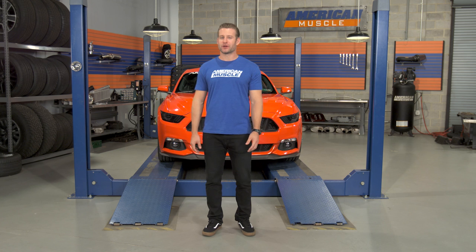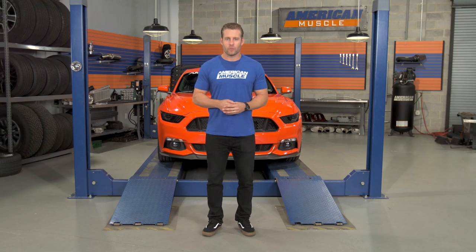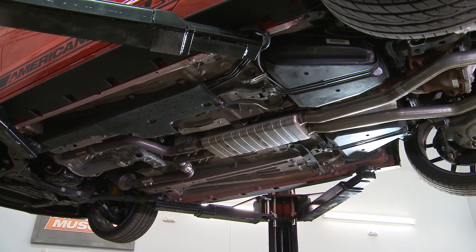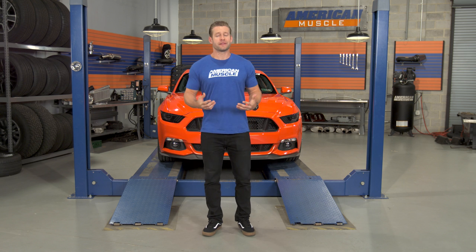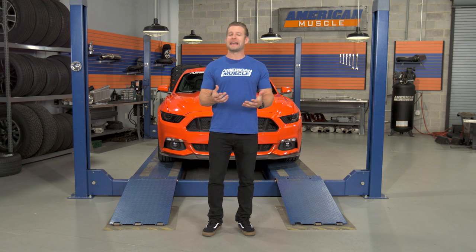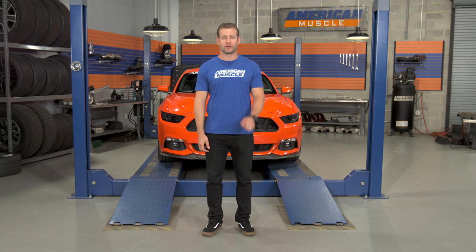The axle-back exhaust systems on the new S550 GT are going to be a little different from previous generations in a couple of different ways. First up, Ford decided to add a massive mid-pipe resonator to the exhaust system for the 2015 and up Mustangs, which is going to help shape the sound of the systems I'm about to talk about, and it's going to help keep the volume down as well. Remove that resonator with an aftermarket X or H-pipe, which you can find on the site, and expect the volume and sound of the axle-back to really increase.